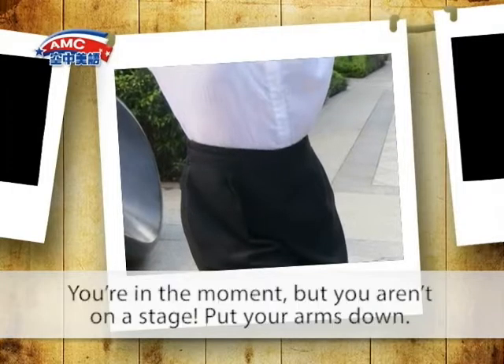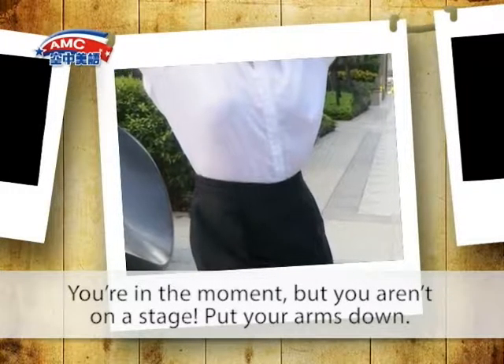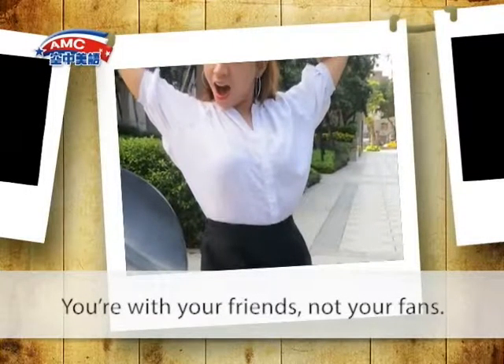Arms Up. You're in the moment, but you aren't on a stage. Put your arms down. You're with your friends, not your fans.